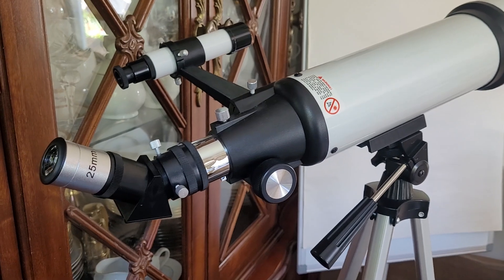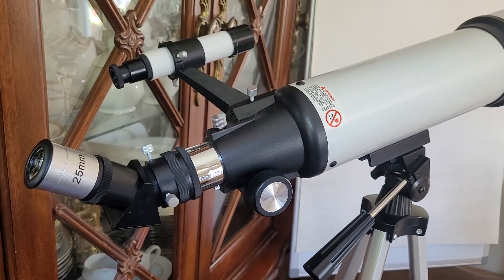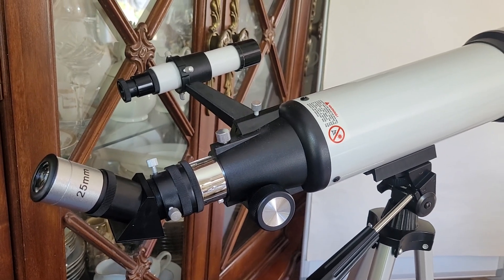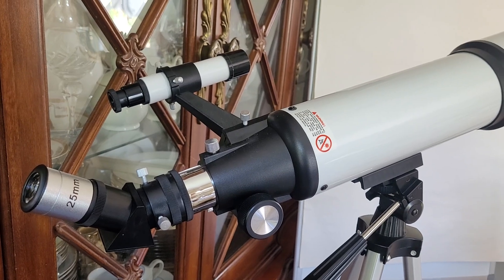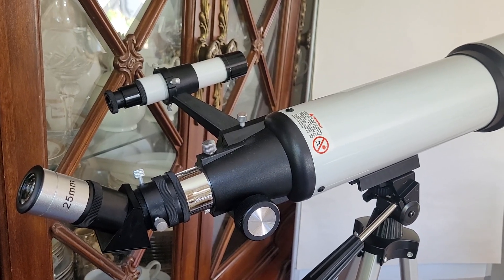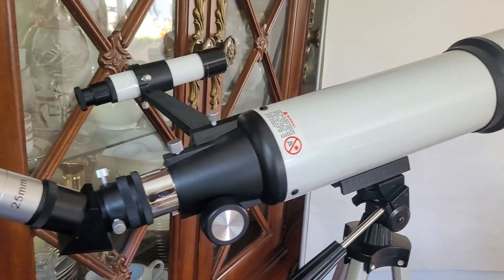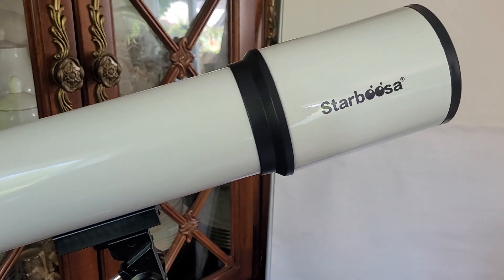However, there have been a couple of nights where I've seen some very nice views of the moon — especially the craters along the terminator line, when you have a half moon or crescent moon and you look at the shadow. You can see the craters with really good definition, which was amazing.